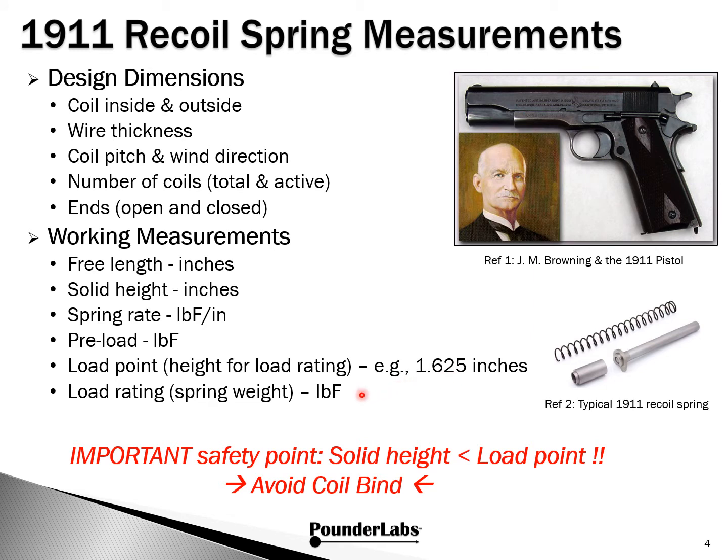This is an important number we'll revisit more in the future. Last but not least is load rating — what folks understand as the spring weight — and that's in pounds force. We'd like to pass on a very important safety point: it's important that the solid height, when the spring is fully compressed, is less than the point where you're operating it. In other words, the stroke must not reach the solid height. If that happens, very bad things occur — this is often referred to as coil bind. If you put spring buffers in or change your springs, it's very important to understand what the stroke length is and make sure that stroke length is less than the solid height of the spring.